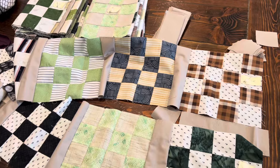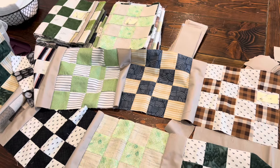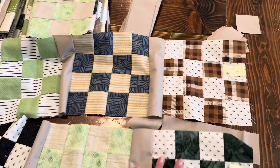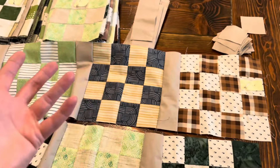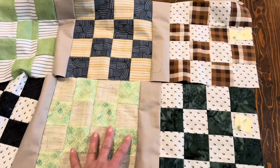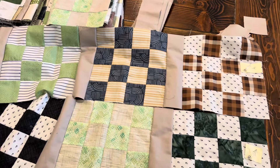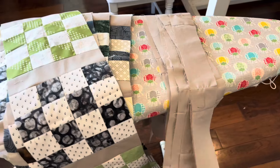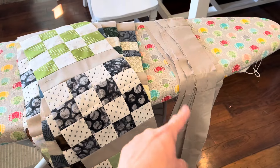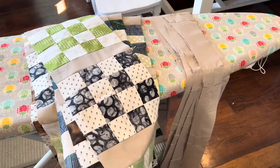My plan for these is to have them sit on my shelf until I need a masculine quilt to gift. I just wanted to use up scraps and it'll be nice to have some ready. I just finished pressing all of the sashing — I have the sashing pressed and the rows pressed. Now I can put together the quilt tops: seven rows for one quilt and seven rows for another.